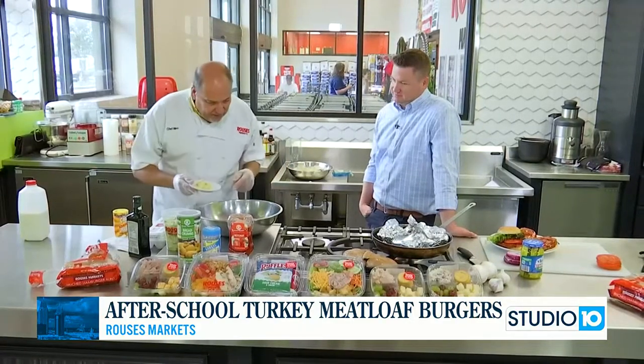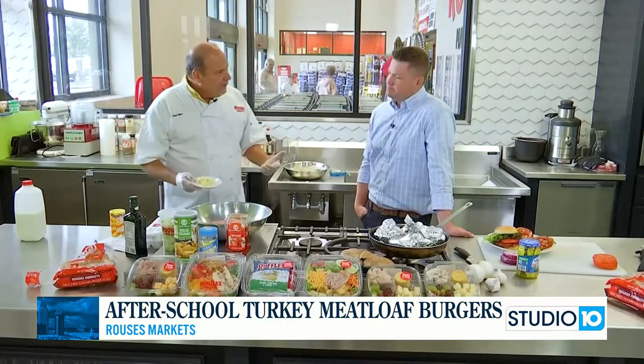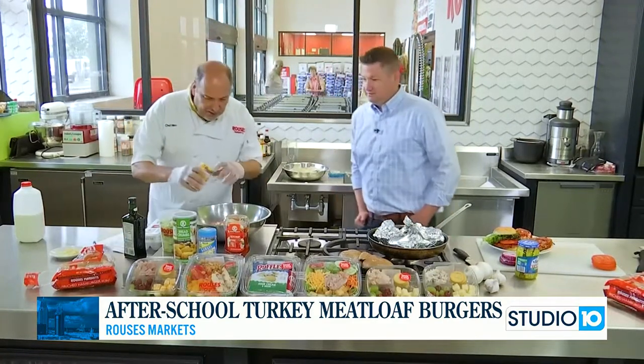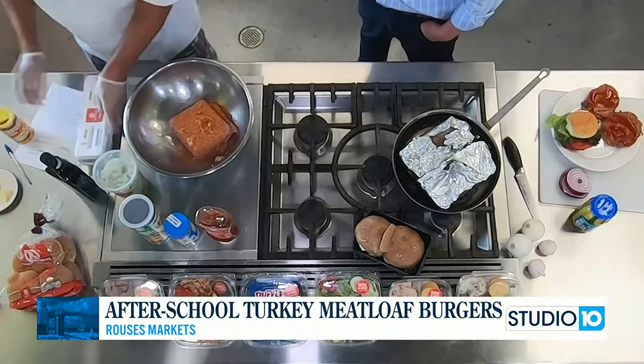We're going to put some flavor and some texture in there. Ground turkey is very lean but very boring by itself. So we've got some fresh garlic and we're going to put a little bit of Cajun seasoning in there. We want to add some moisture because there's no fat on the turkey.